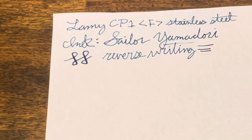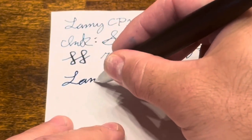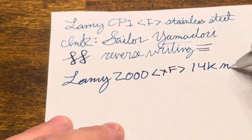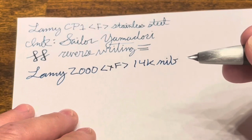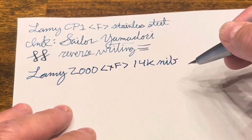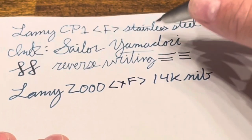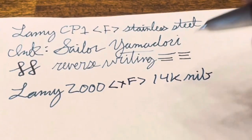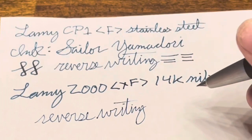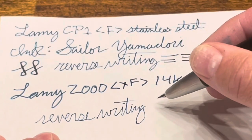Let's take a look at how this compares with the Lamy 2000 — this one is also inked with Sailor Yamadori and has an extra fine 14-carat nib. The nib on the 2000 is a lot smoother than the standard stainless steel, which is to be expected. The flow is better on the Lamy 2000; it's a darker line. The thickness of the line is actually pretty similar to the fine on the Lamy CP1, which is interesting. For reverse writing, the 2000 does a better job — it's still very scratchy, but you can see that the line thickness is quite a bit thinner than the front-side writing, and the feed keeps up pretty well.